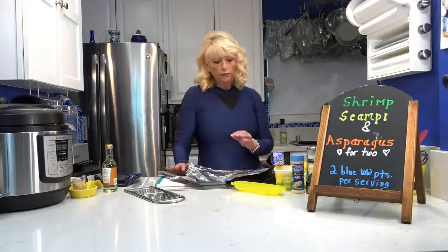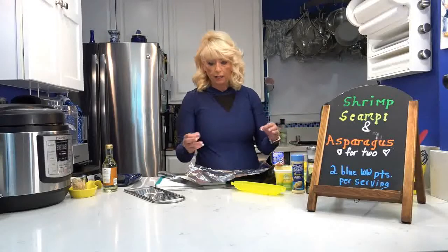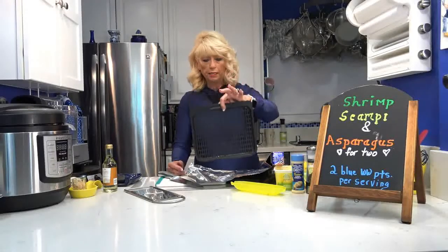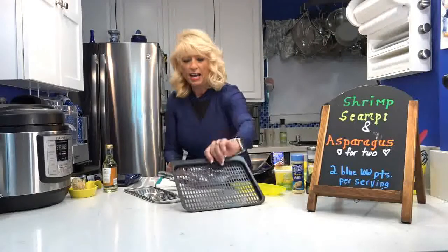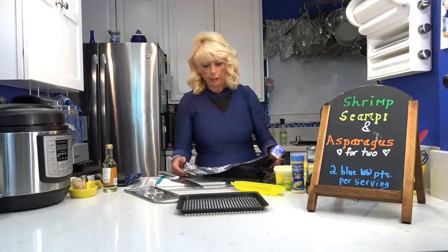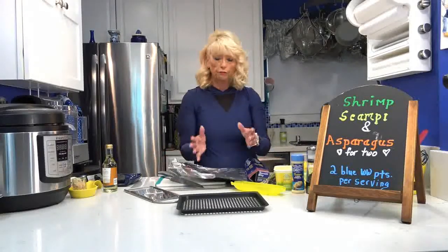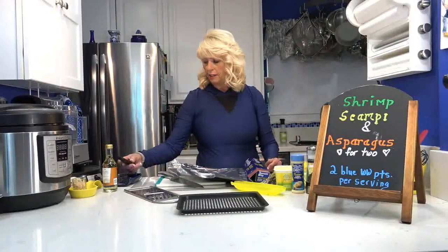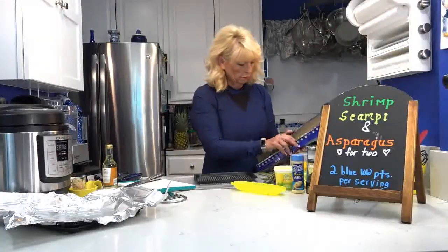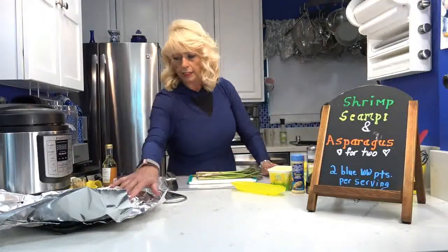You're going to want to take some heavy-duty foil. If you don't have heavy-duty foil, just use regular foil doubled up to make it thicker. Cut two sheets. I'm doing this in my air fryer oven, so my little racks are only so big. On a regular cookie sheet you can do about 12 by 14. You want two sheets because we're going to put the food inside and fold it all around.